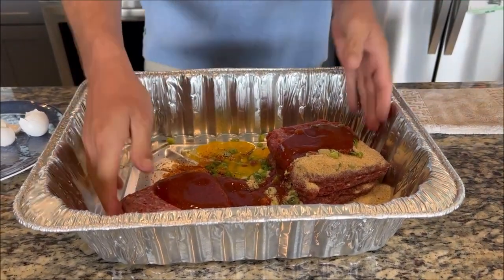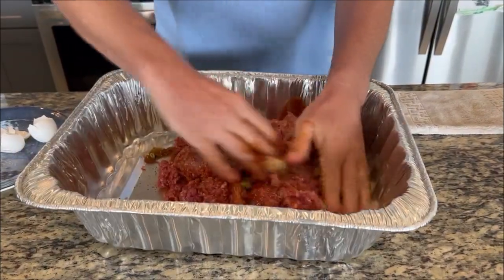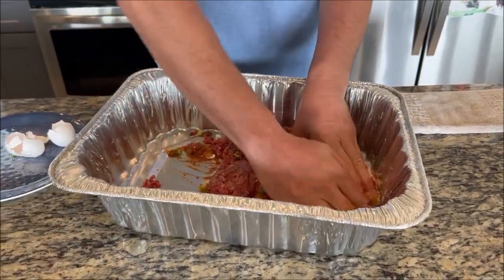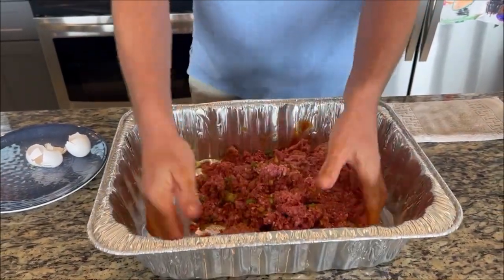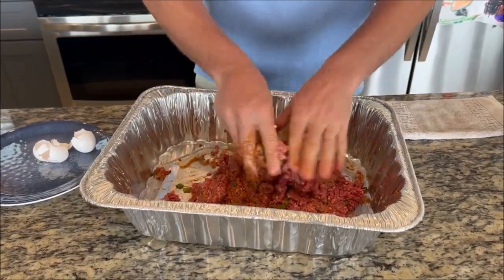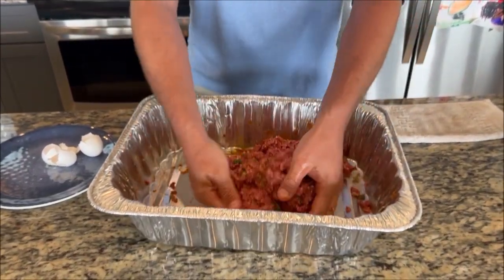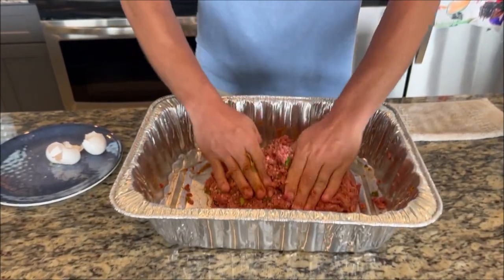Normally if I was cooking this inside the house I would cook it at 325 or 350, but we want it to pick up that smoke, give it a nice smoke ring and a nice smoky flavor. I'm also going to use mesquite pellets, which are going to give it a great smoke flavor. If I was smoking something for a really long time I'd use something a little different, maybe a fruit wood like cherry or apple. But since this one is going to be for a shorter time and we want it to pick up a lot of smoke flavor, we're going to use mesquite pellets.